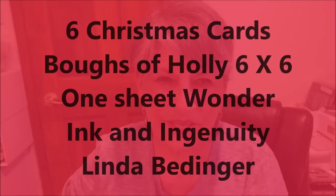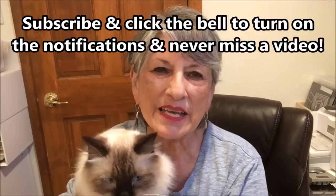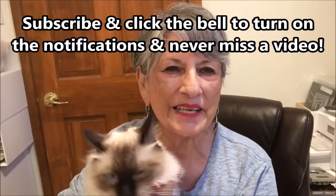Hello Stampers. My name is Linda Bettinger. I'm an independent Stampin' Up! demonstrator in Denver, Colorado and this is my buddy Puccini. He keeps me company in the craft room. We have just the very most fun set of cards for you today. I am making six cards from one six by six sheet of designer series paper and they're Christmas cards. I'm really excited about this because it came out pretty. So let's just get started.